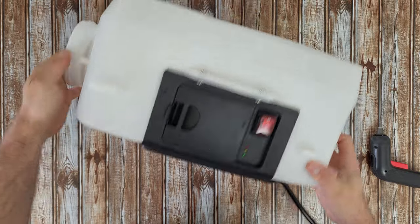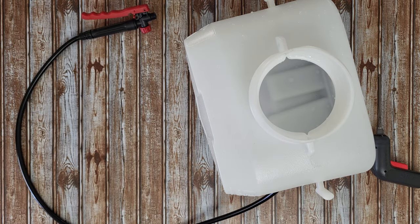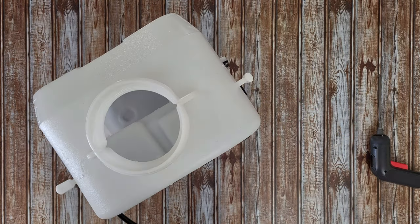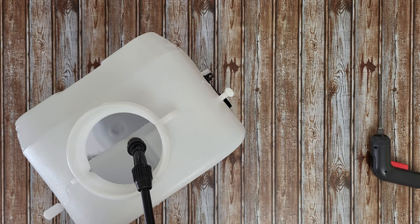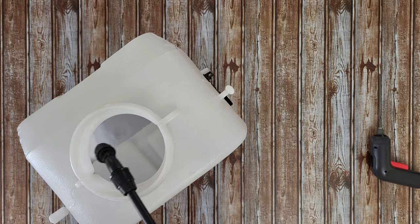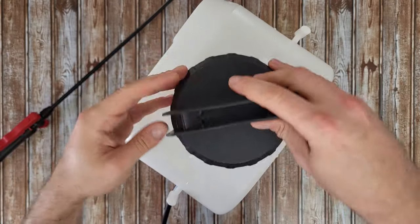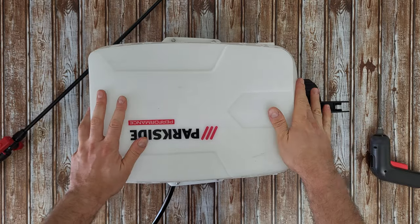Nice - I like it. Let's fill it up with water and see if it works. Water is inside, we need the battery of course. Let's turn it on - yep, it's working without a problem, it's all right. No water leaks - perfect.